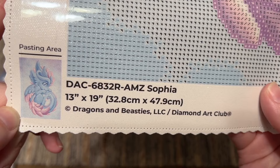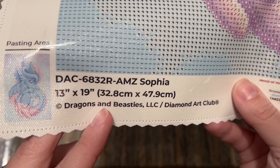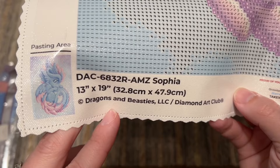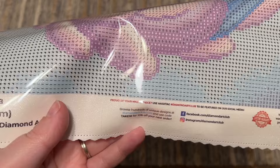At the bottom left we have the thumbnail of the original artwork, the title, the size, and copyright 'Dragons and Beasties.' Diamond Art Club legally licenses all the artwork they use — in this case, Dragons and Beasties has given permission and is being fairly compensated. That's really important to me because art theft is common in the crafting world, and I prefer to buy from shops that do right by artists.